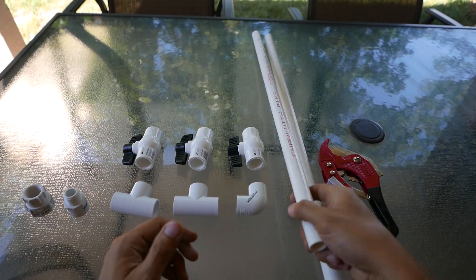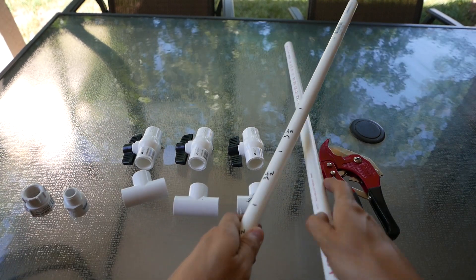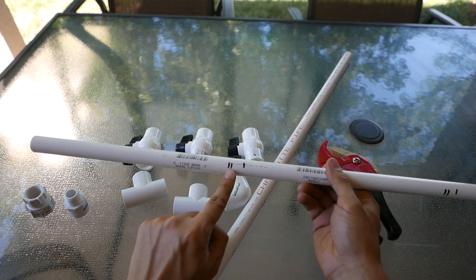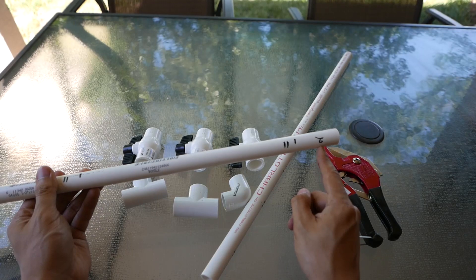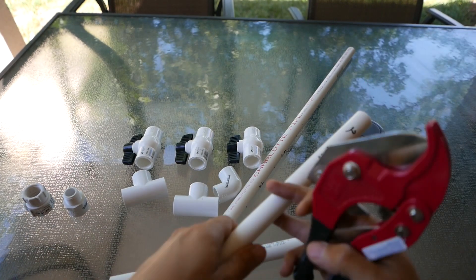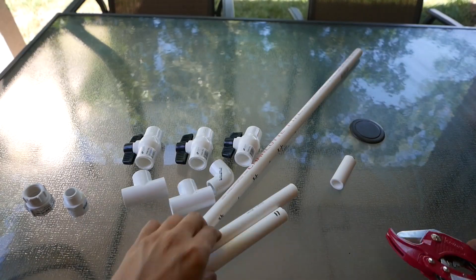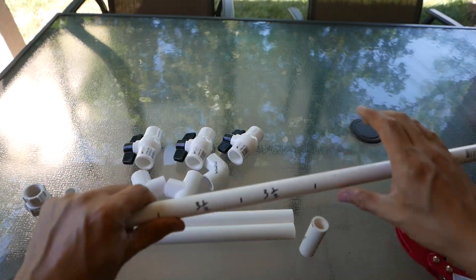After you've cut off the two-foot section, we're going to use two pieces — one cut to 11 inches, another cut to 11 inches — and we're left over with a 2-inch piece. Then let's cut out three pieces of three and a half inches each.